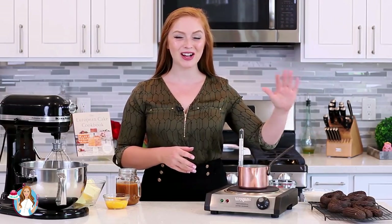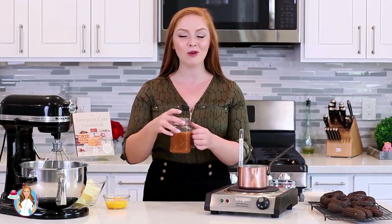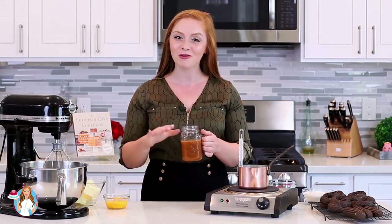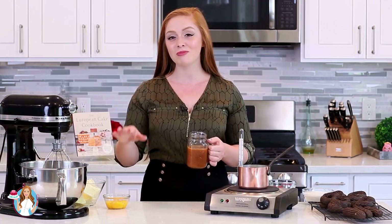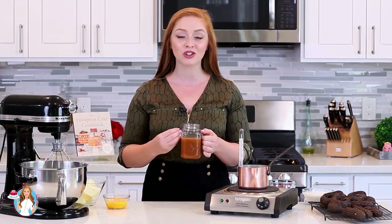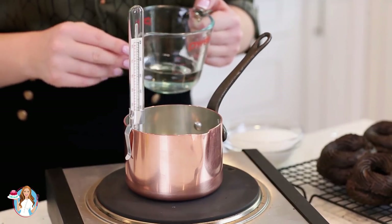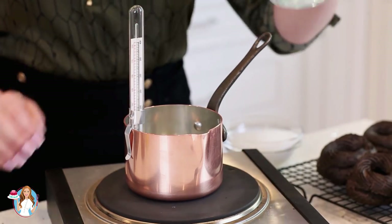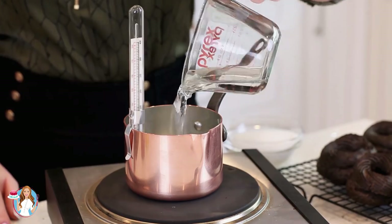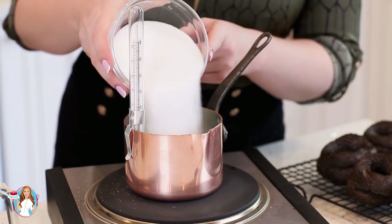I have my pastry shells all cooled, and now I'm going to get started on my caramel French buttercream filling. I prepped a batch of my homemade caramel sauce last night and just let it cool overnight. If you don't have the time to make your own caramel sauce, you could use a store-bought version, or you can also use some dulce de leche. For the French buttercream, I'm going to start with the sugar syrup — I'm going to pour one-third cup of water into a small saucepan and add one cup of white granulated sugar.